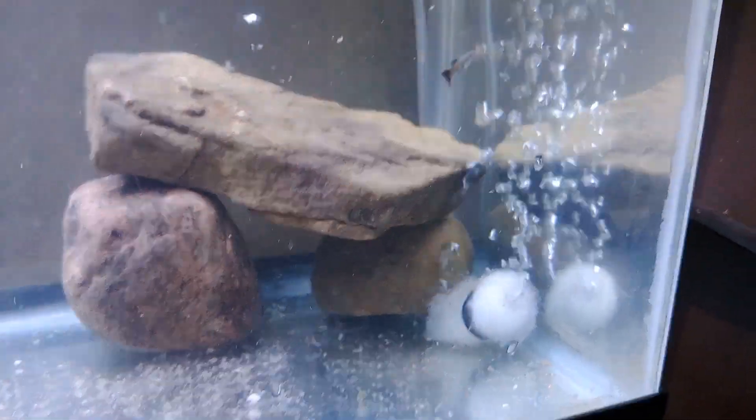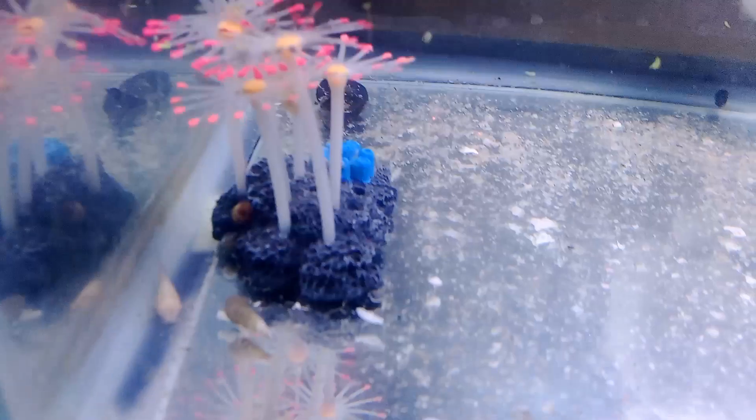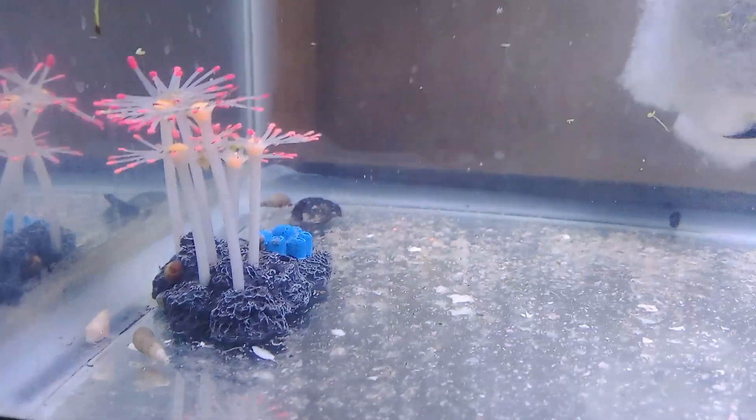There's another guppy. She's checking out the new little hide that I made for them. There's another guppy. I'm looking for the albino — there she is.